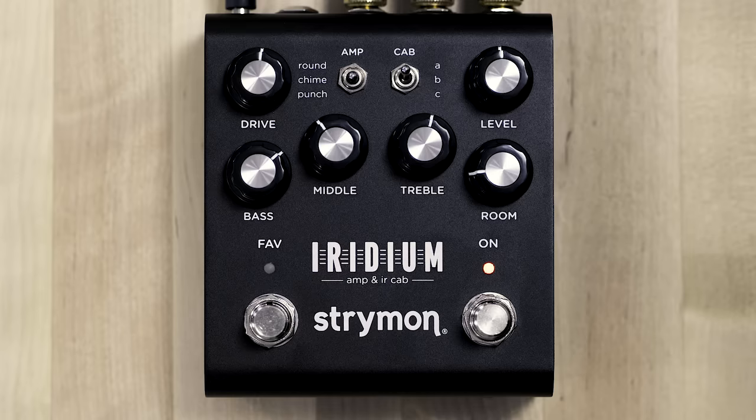The three amplifiers we selected are able to cover a huge range of musical styles and applications. In developing Iridium, we studied the schematics and translated the circuits into mathematical equations using our matrix modeling process, which was used to accurately describe the response of the various circuit sections.